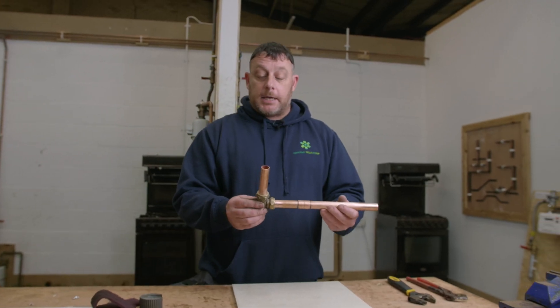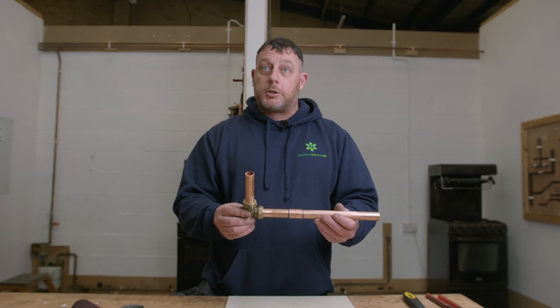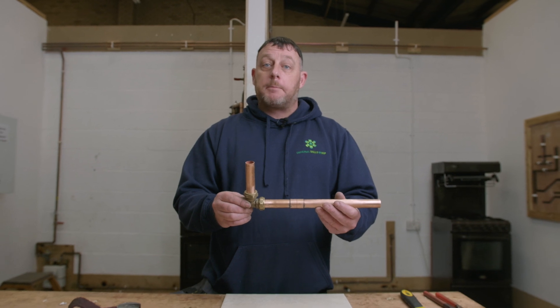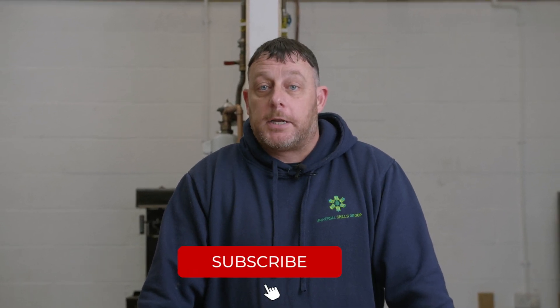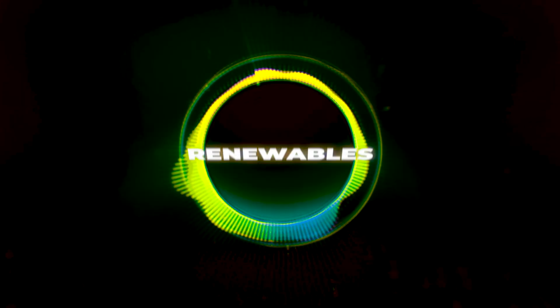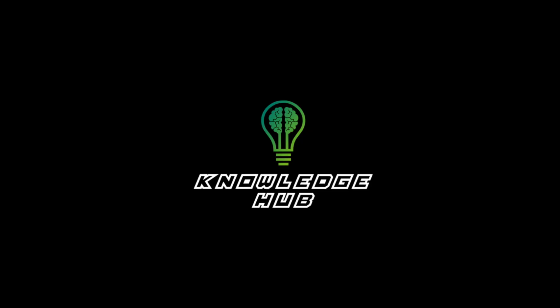At this stage it's vitally important that we don't over-tighten the joint — don't be swinging on it, just nice and nipped up tight but not over tight. And that's Matt at USG for Knowledge Hub talking to you about 22mm compression fittings. Remember, do not do this at home unless you are a gas safe registered engineer or you're training and under supervision. Thanks very much. If you're enjoying this video please like and subscribe to the channel. I'll see you in the next video.